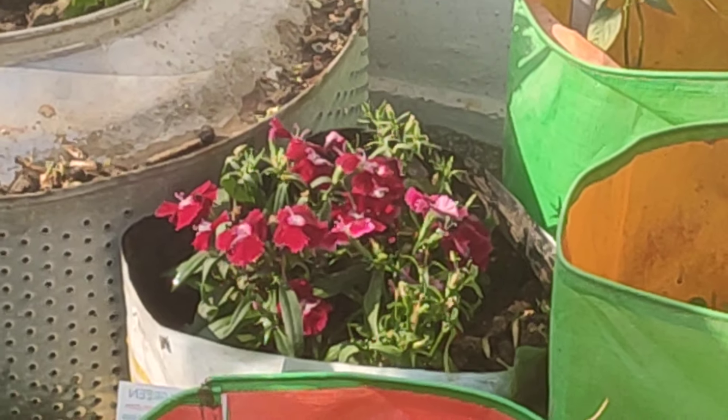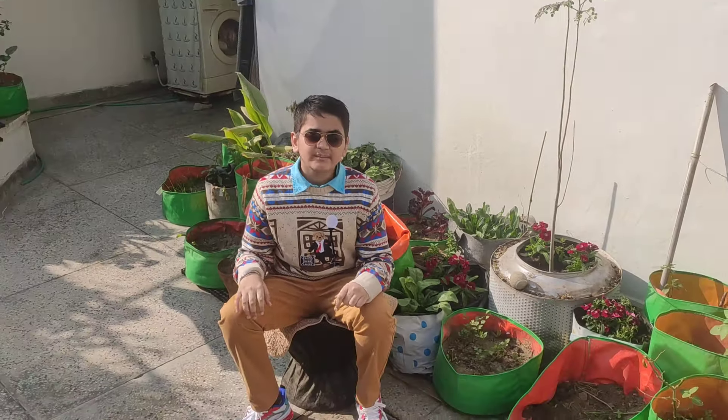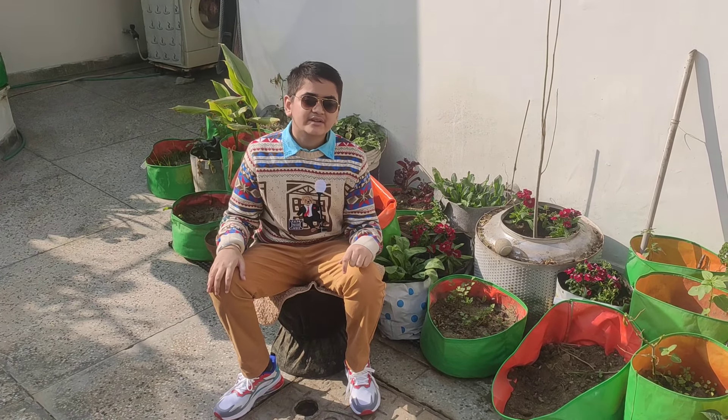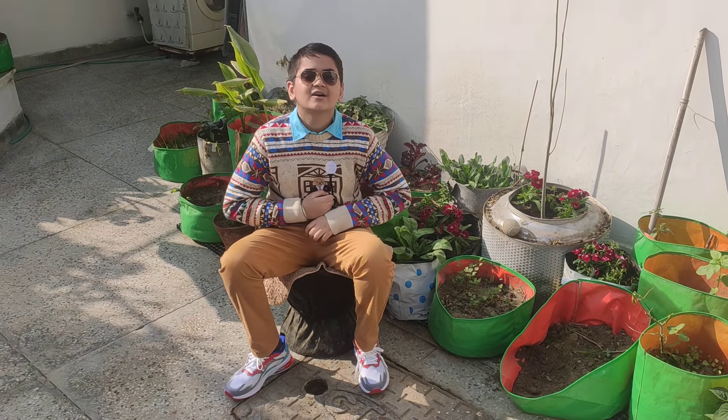Dianthus is a must-have for any garden and it will certainly beautify your garden even more. The name Dianthus is derived from a combination of the Greek words dios, meaning god, and anthos, meaning flower — or flower of the gods.